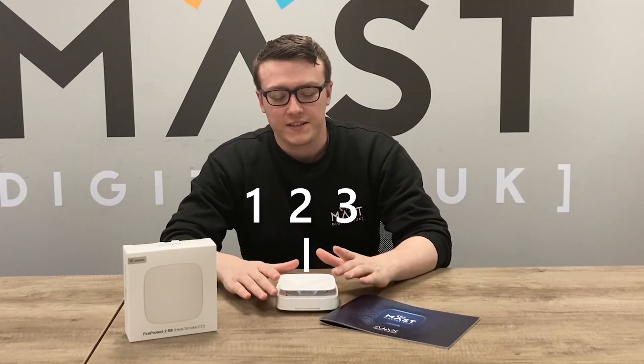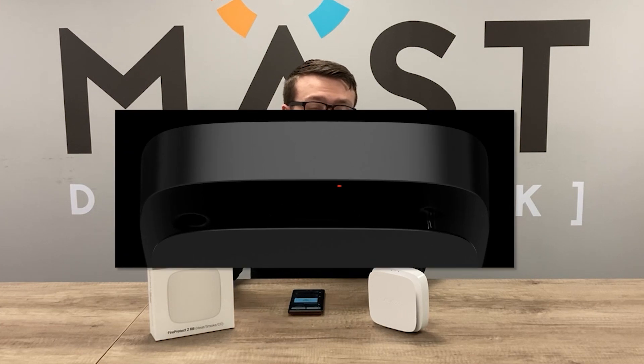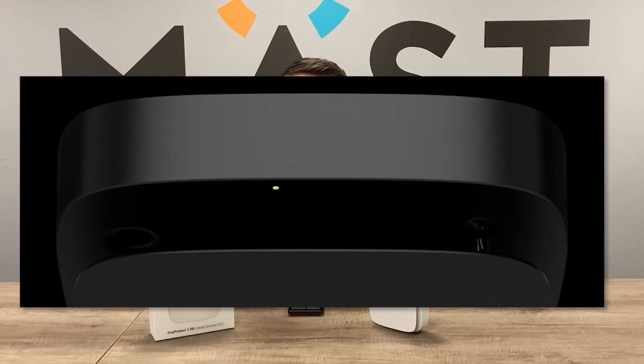The three detectors combined keep you as safe as possible while minimising false alarms. For the LED indicators on the FireProtect 2, they have different meanings: the red one usually means there's a detection, the yellow one usually means a malfunction, and the green one means it is either connecting to the hub or powering on, and will flash around every one minute.